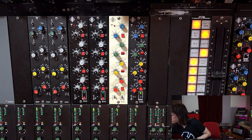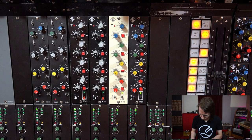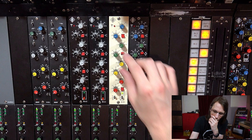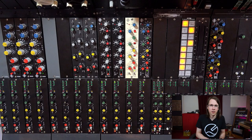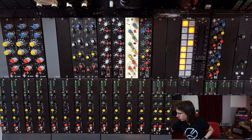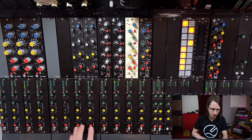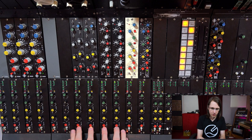Let's see if we can freshen it up a little bit. Now there's also a kind of lead synth in here, which consists of two layers — this one and this one. So we have two layers.